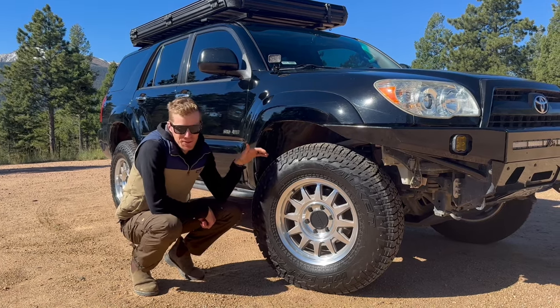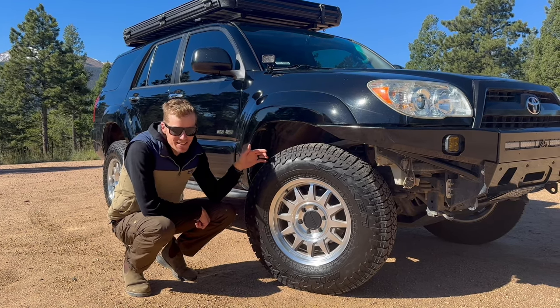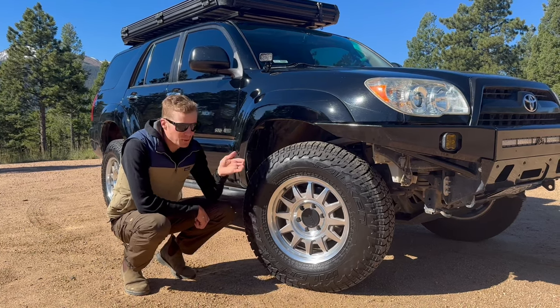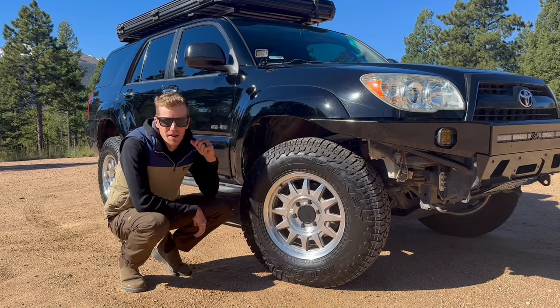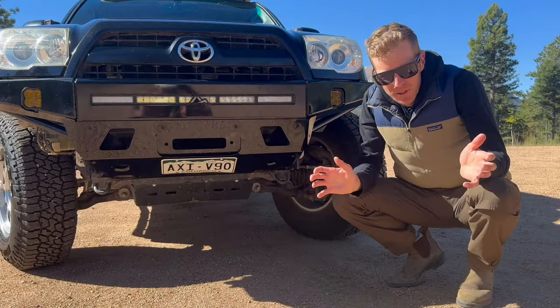I've put poly bushings in the lower control arms for a bit more durability. For tires I went with what they call pizza cutters — 33-inch Falken Wildpeaks in a 255/80/17. I also went with Raceline wheels at zero offset, which pokes the tire out a bit more and takes about six pounds off the stock rim weight, helping offset the heavier 33-inch tires.